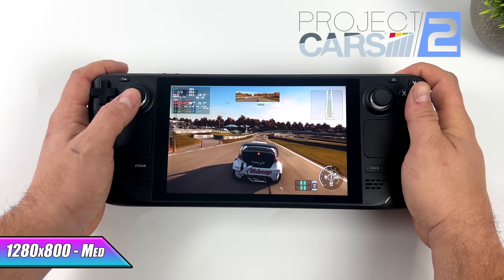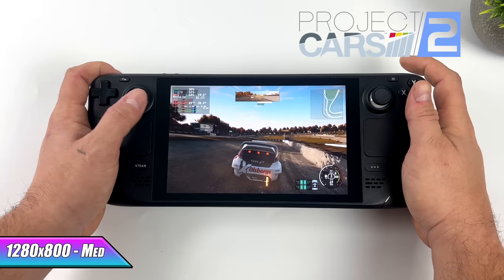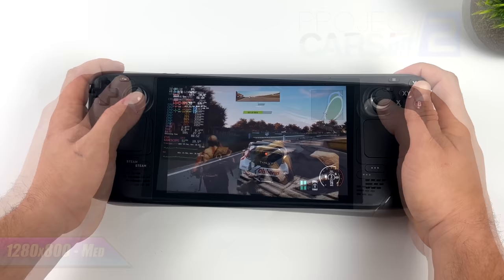Here's another game that's not Steam Deck verified — Project Cars 2 at medium settings. I actually wasn't expecting it to run this well. We still get dips under 60, but I've got a lot of settings I can actually turn down. At medium settings, I'd still say this is really playable on the Steam Deck.